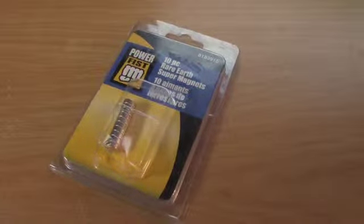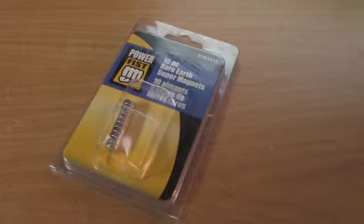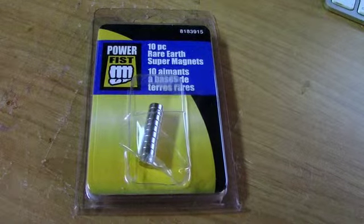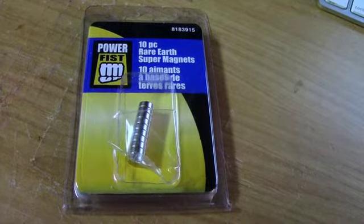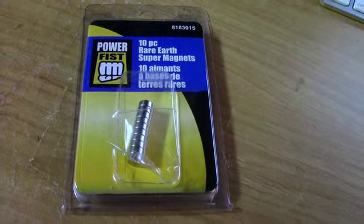Rare earth super magnets are super strong and lifelong. Today we're going to show you how to use them to attach a couple of armor pieces together. Another option rather than using leather straps and buckles, velcro, or even crushed rivets to fasten armor together is to utilize rare earth magnets, which are incredibly strong — more so than your conventional magnets.